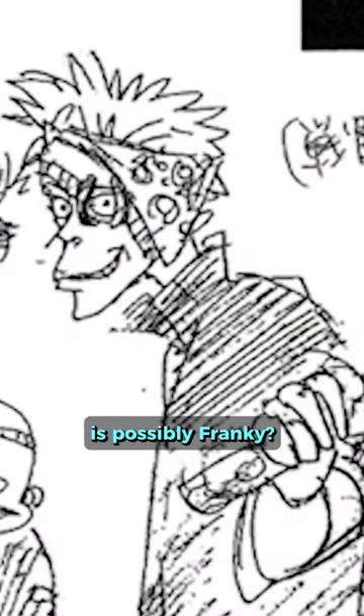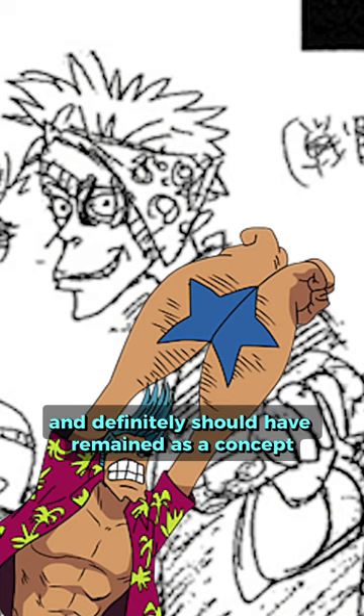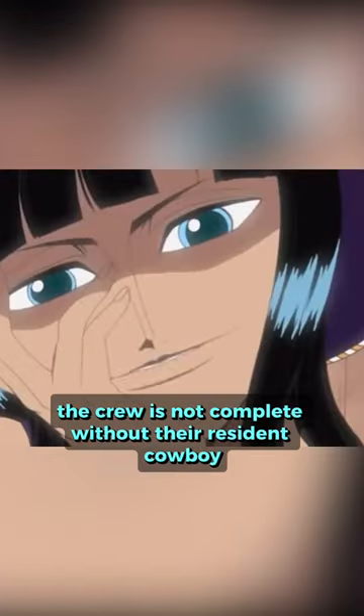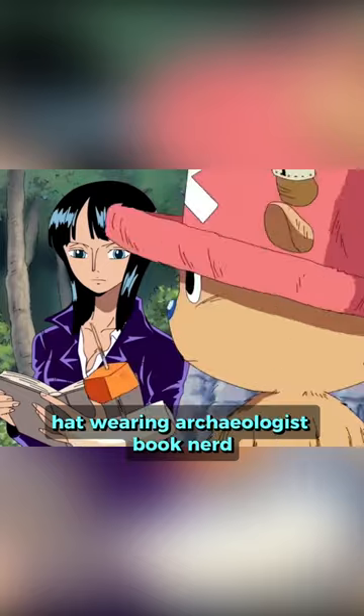On the left here is possibly Frankie? He's unrecognizable and definitely should have remained as a concept. Also, who is this? Who are you? Lastly, where's Nico Robin? The crew is not complete without the resident cowboy hat-wearing archaeologist book nerd. Seriously, who are you?